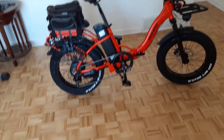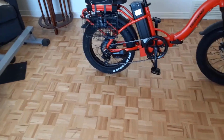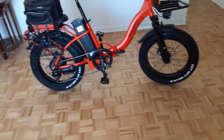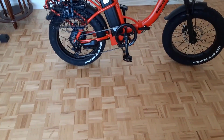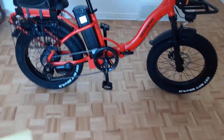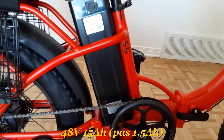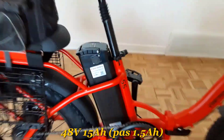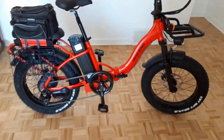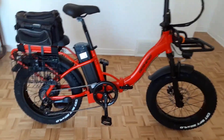The Jasion S5 electric bicycle is everything you could have hoped for — fast, comfortable, stylish, foldable, and lightweight. This bike is one of the best out there thanks to its many features and high speed. The S5 has a 20-inch step-through frame making it easy for anyone to get on and off. It also comes with a smart LCD display to track speed, distance traveled, and time elapsed. The 20-inch by 4.0-inch fat tires are designed for all-terrain riding.